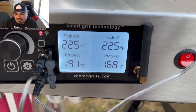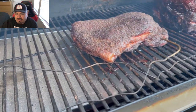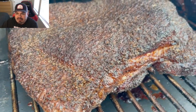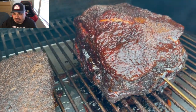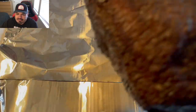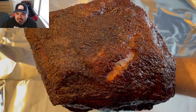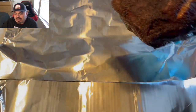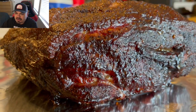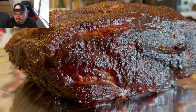Those are the internal temps on the proteins. The next morning — this is Saturday morning — the pork belly is sitting at 190 and the pork butt is sitting closer to 170. I'm just gonna wrap the pork butt to finish it. I never wrap my pork bellies — I just let them cook wide open until I hit that internal temp of around 203, between 202 to 205, then I pull the pork belly.